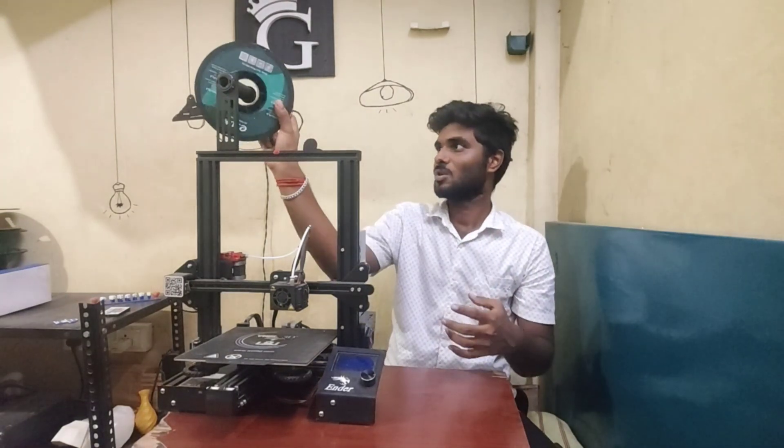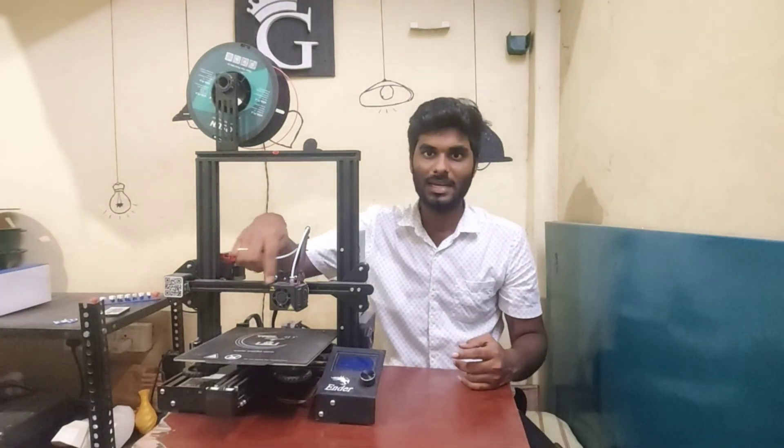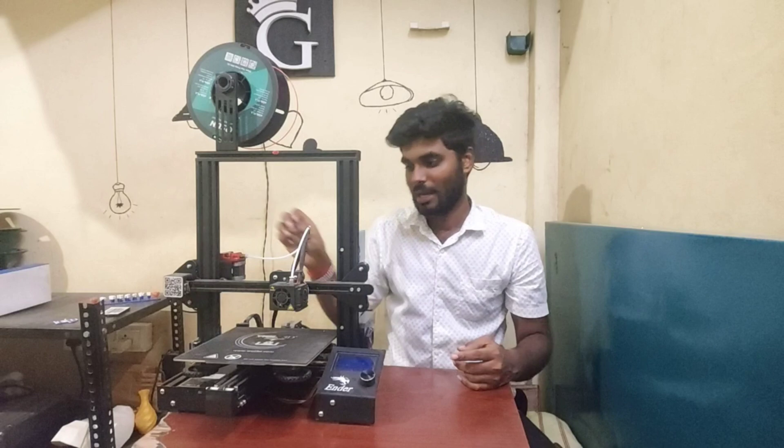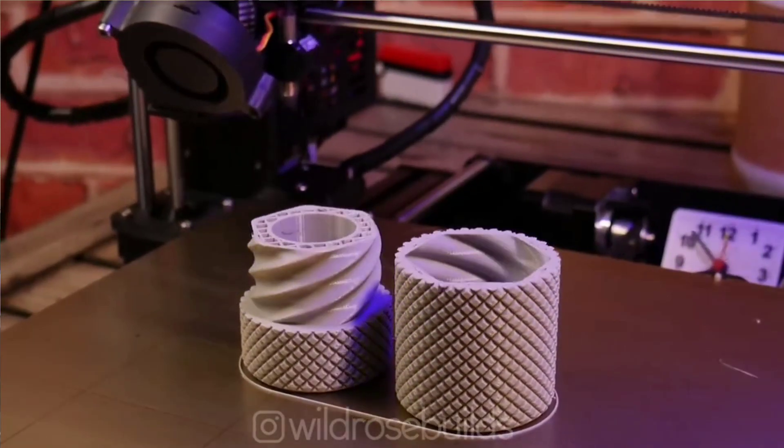So I will load it. If you load it, you can load it. This is the additive manufacturing technique.